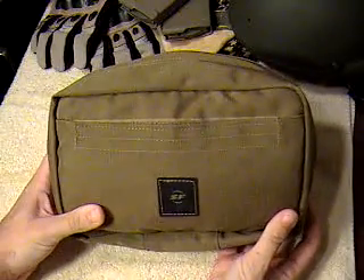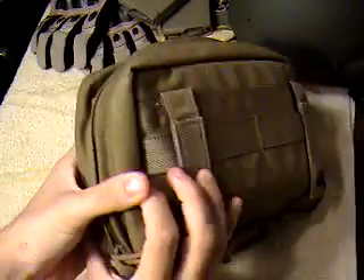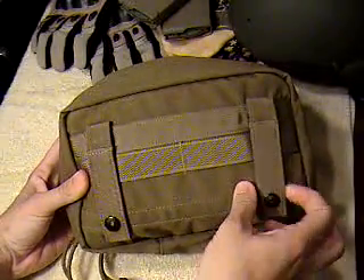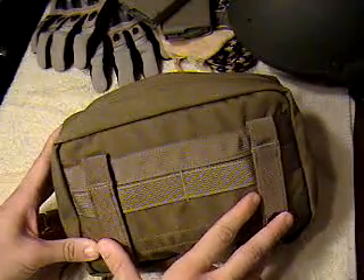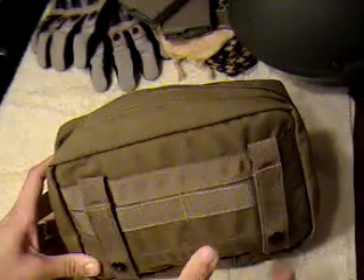First off, the kit comes in this nice little tan carry case. It's MOLLE compatible, so you can put it on the front of your daypack and have everything in the kit always with you.